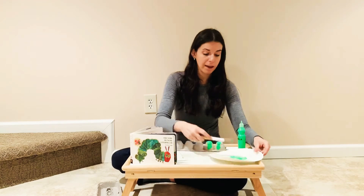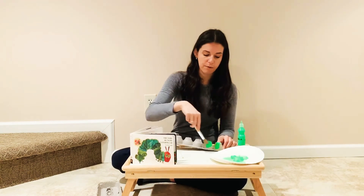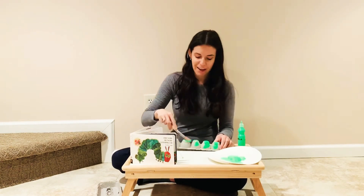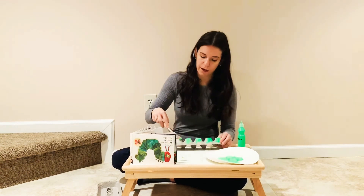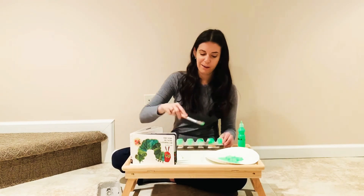Then let your little one paint. If you're doing this with a very young child, you can use the taste-safe recipe that you can find on my Instagram account. You can use any colors you want — I'm using green right now, but it doesn't much matter. Let your little one choose, and then you get the idea.